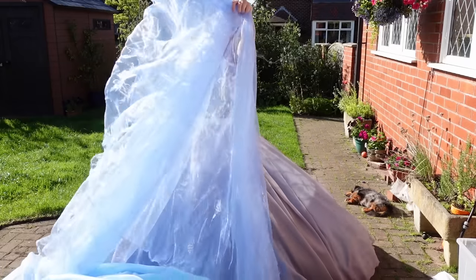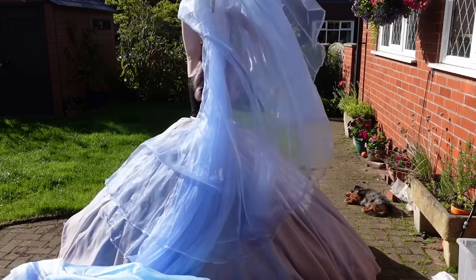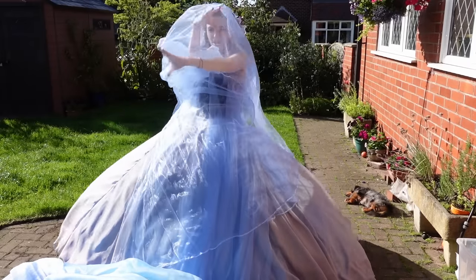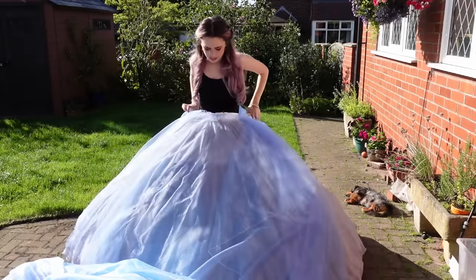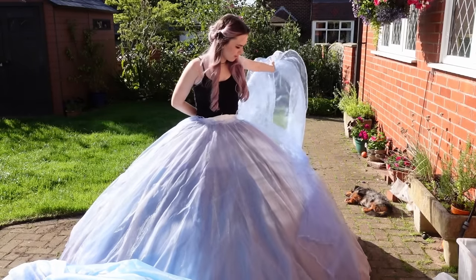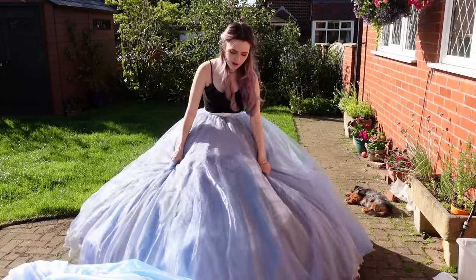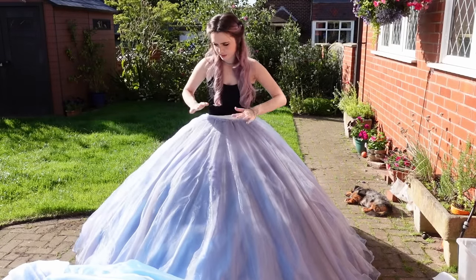Layer two is this nice light blue organza, just to kind of tone it. I looked at the layers in the original dress and then just layered them up until I found the color combination I liked — did a bit of moving around and eventually found a layering I liked. So then we have this light blue.